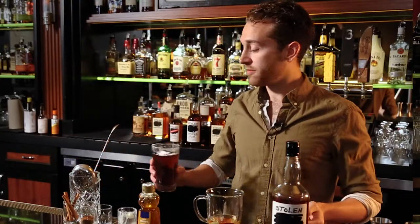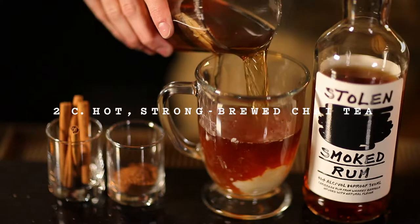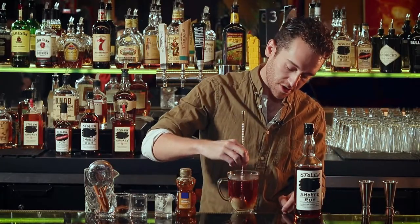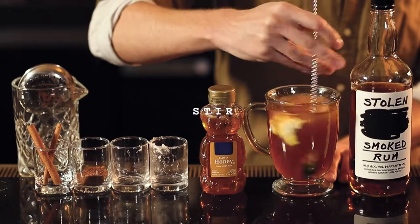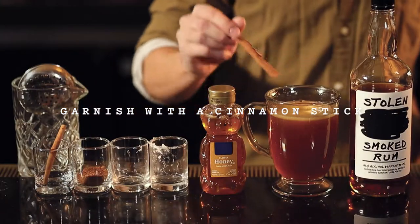Top the whole thing off with a nice hot chai tea. We're gonna give it a nice little stir to help melt all those ingredients together. Then top it off with a nice cinnamon stick.